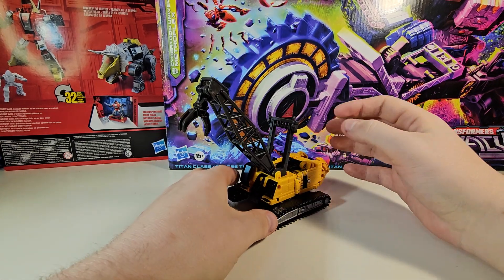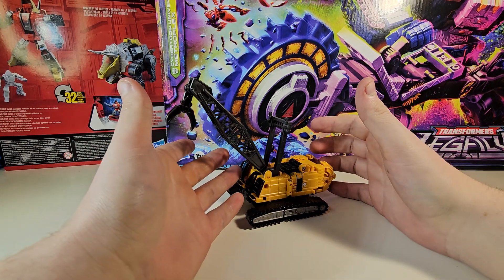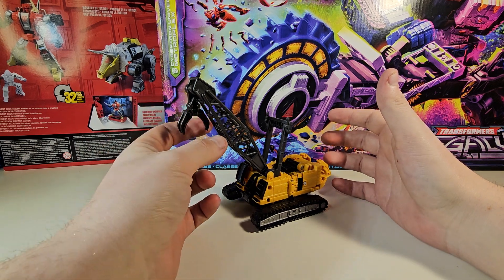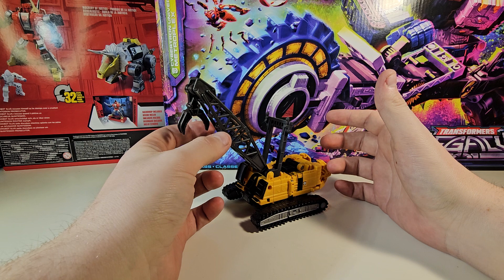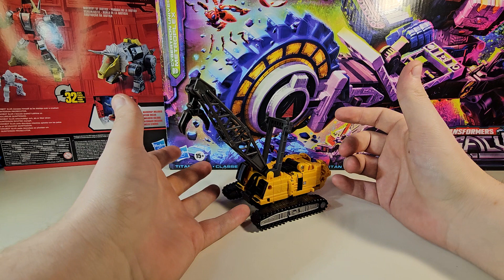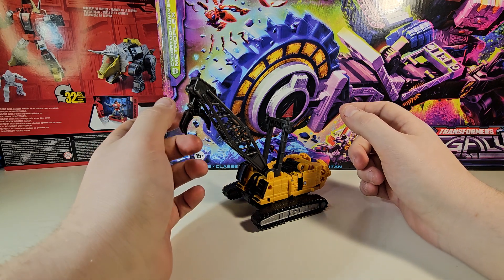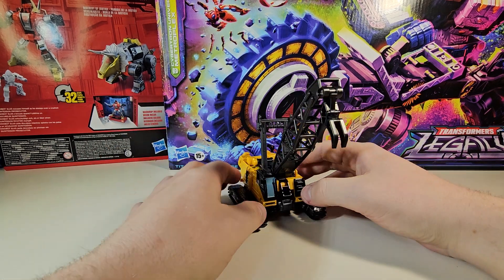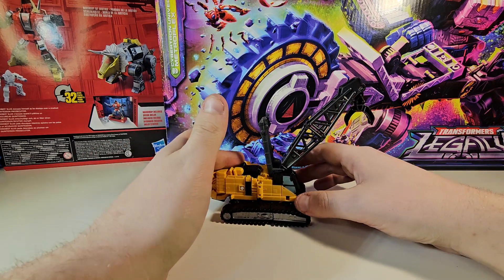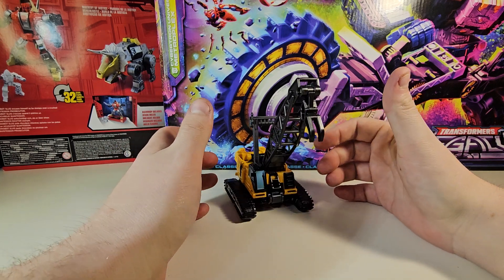If I'm not mistaken, he was based off some concept art that never got a robot mode, and then all of a sudden they decided to give this guy a robot mode. The Legends class of Revenge of the Fallen had given him a weird-looking robot mode, and they took some inspiration from that design. This shade of yellow is slightly off.